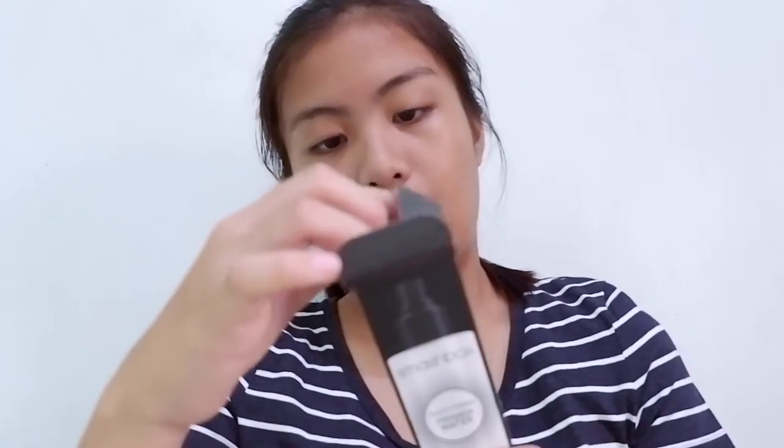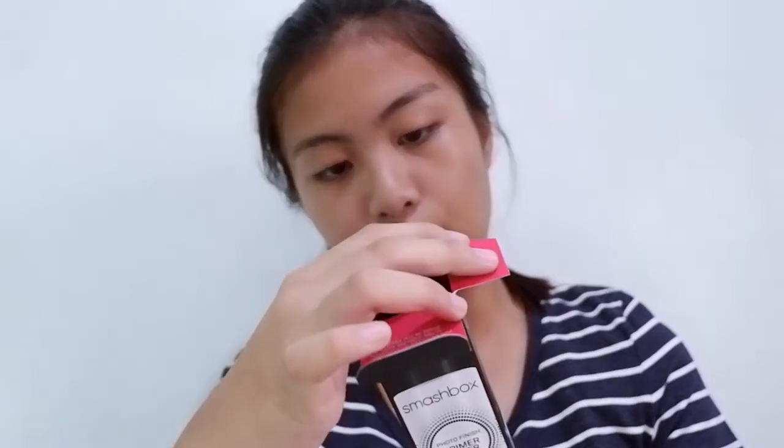The first thing I'm going to use is this Smashbox Photo Finish Primer Water. I'm just going to spray it all over my face because it says here to use it as a primer before makeup application, as a setting spray to lock in your look, or as a refreshener to wake up your makeup.